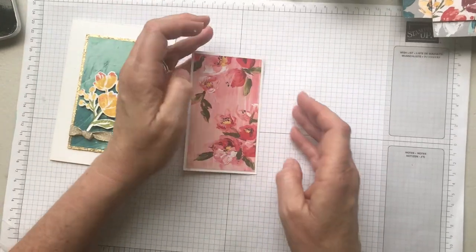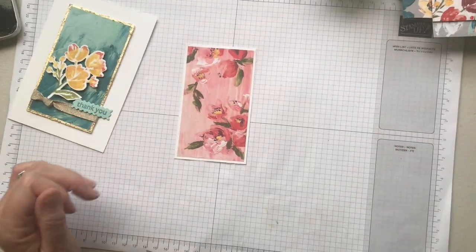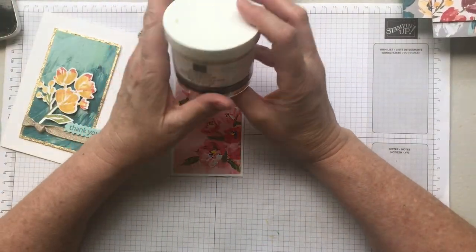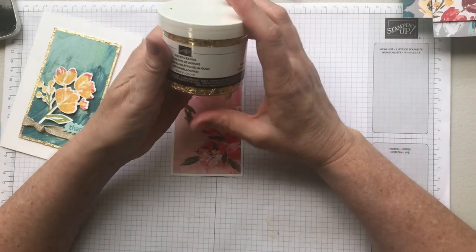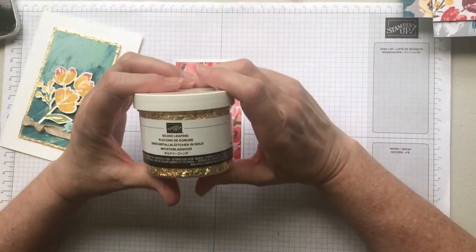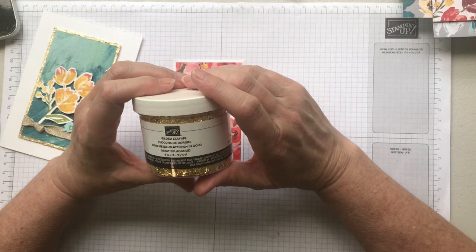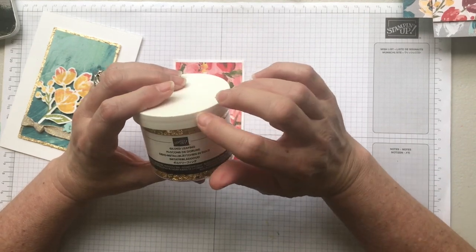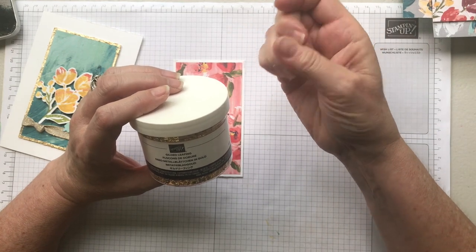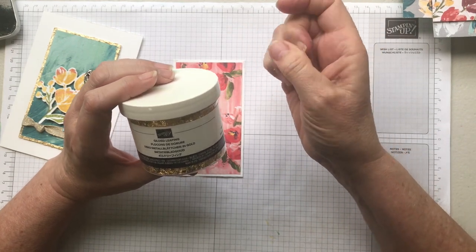Now a couple of tips about your gold leaf: first of all, you want to use this not out of the container as I'm doing today, but tip it into a separate container. The reason is because once you take it out of the jar it's really going to expand, and if you have bits of sticky on your fingers it's going to want to stick to them too — it can be messy.